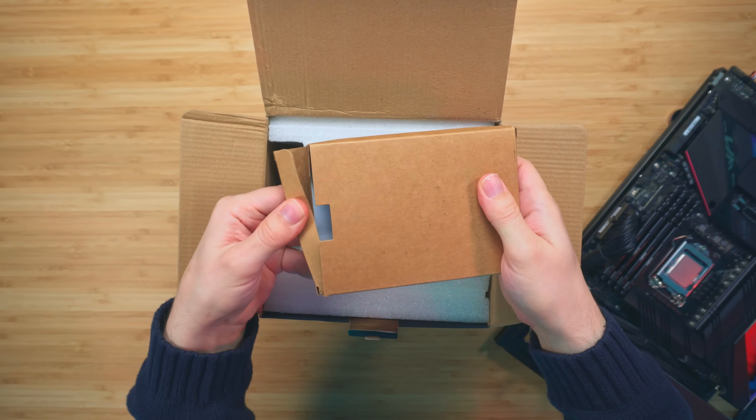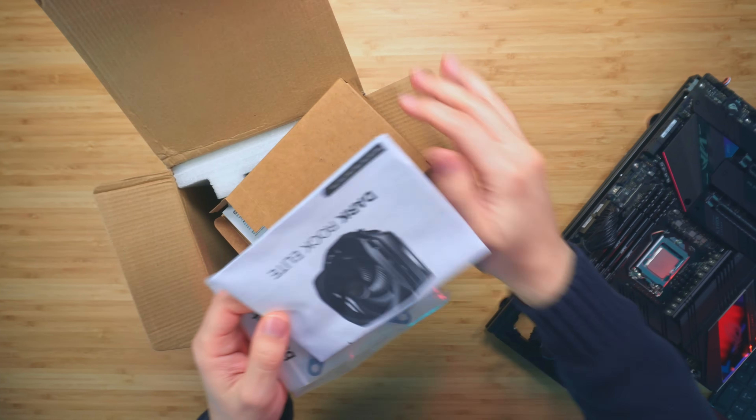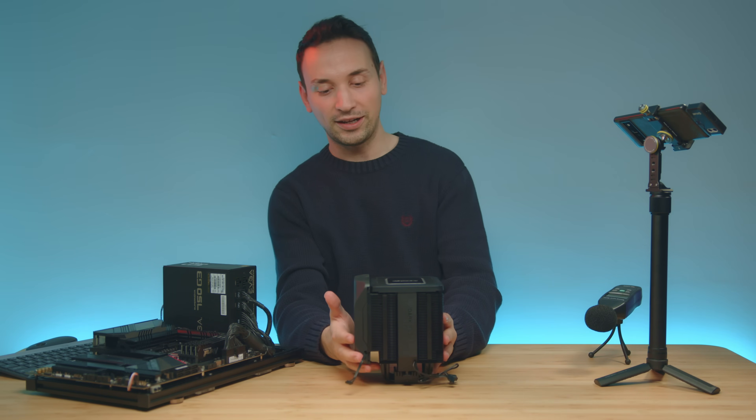First we got this smaller box which pretty much contains all your AMD and Intel mounting setups, and here we also have the manual. Alright, so we got the main cooler here, so let's go ahead and take a look.